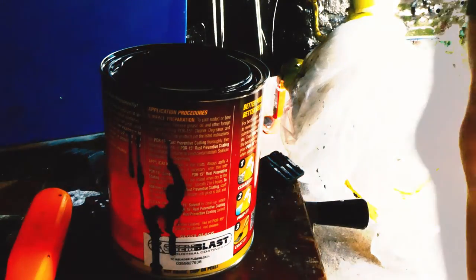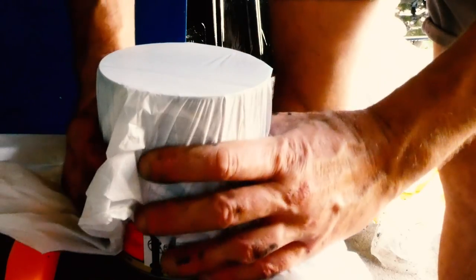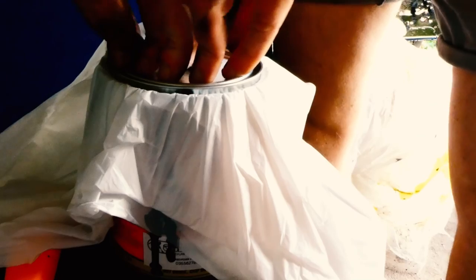Good top tip to get a nice, relatively thin layer of this. Plus, this is a garbage bag — something even thinner would be better.